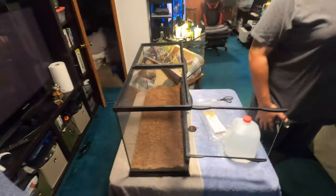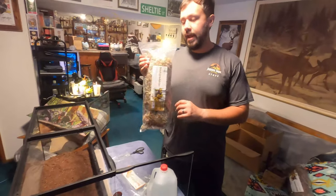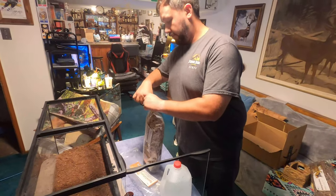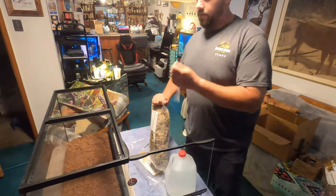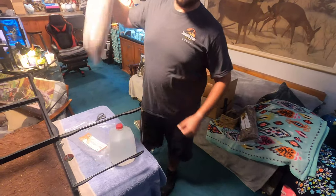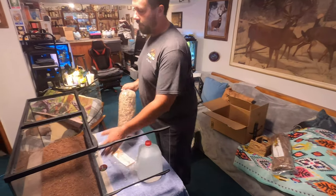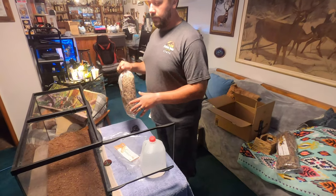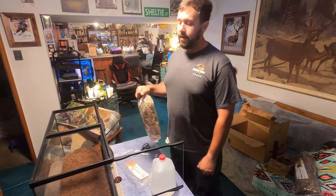We're going to skip ahead a bit to the next step. We're going to add a good bit of water to this bag, cut the top off — we're doing this over the wash tub downstairs so I don't get leaking all over the game room. Cut the top off, give it a good shake to get the water all throughout. That's going to help keep the moisture in and start an initial moisture layer, because we're going to mix a good portion of this bag in with the Terra Sahara and put the rest on the upper level to create a humid hide.